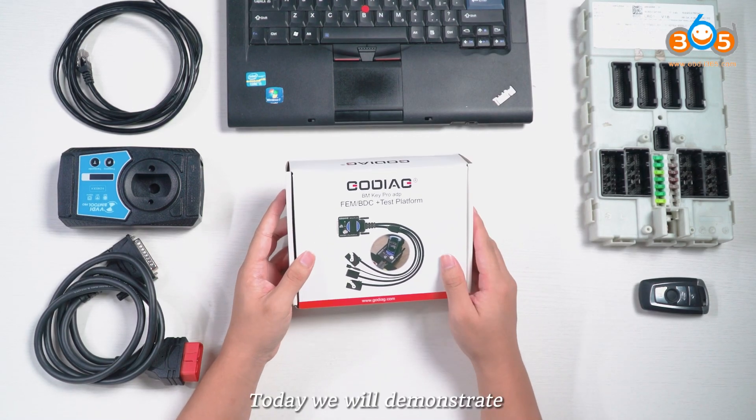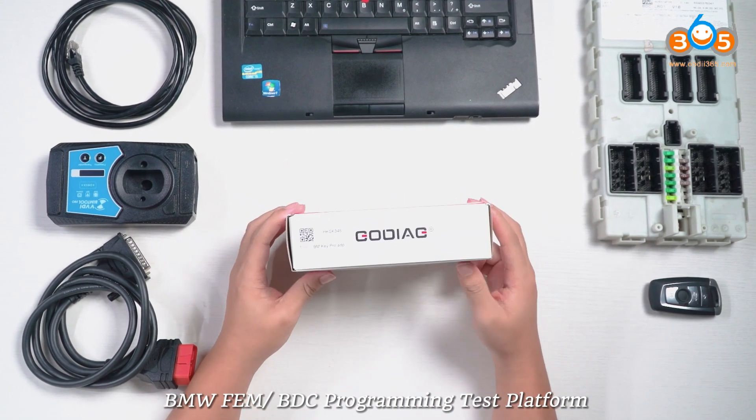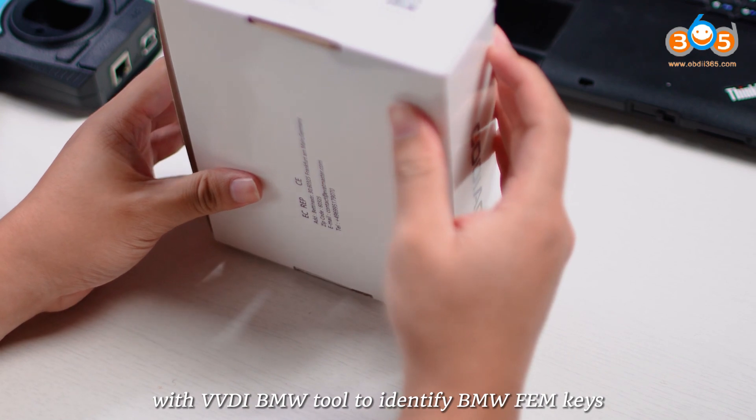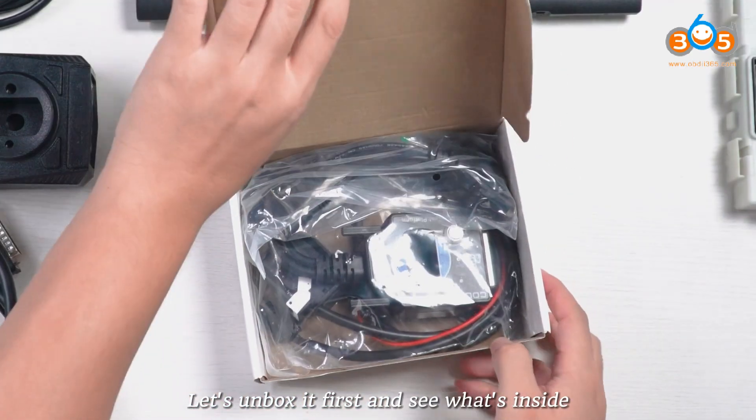Hello, today we will demonstrate how to use Gaudiag for BMW Femme OBDC programming test platform with VVDI BMW tool to identify BMW Femme keys. Let's unbox it first and see what's inside.